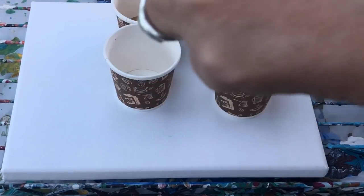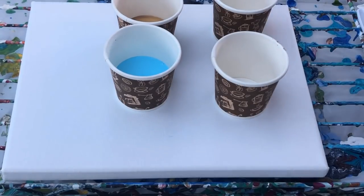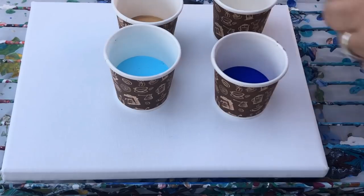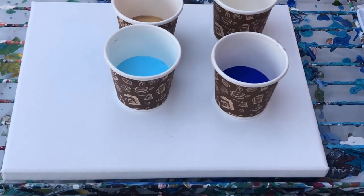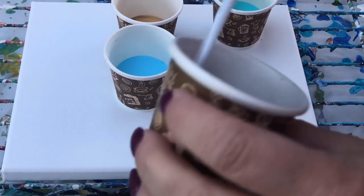I'll give these a little bit more of a shake and again we can have a look at that consistency. Here comes the light blue, here comes the ultramarine blue, here comes the turquoise. It was only just the tiniest amount - it's a quarter of a cup - so we'll hardly use any. Let's just have a closer look at this consistency.